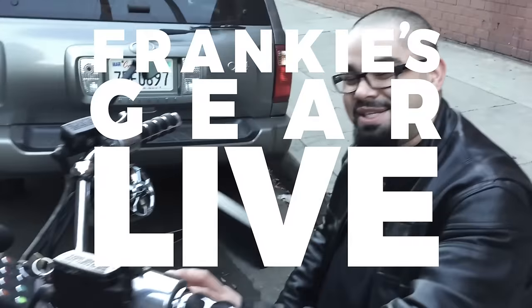Dude, thanks man, I appreciate it. No problem. Take care, enjoy the music. Thank you, I'll talk to you later, man. See you later.